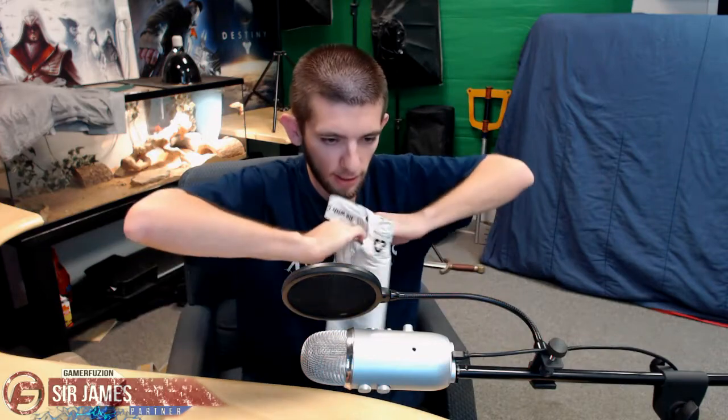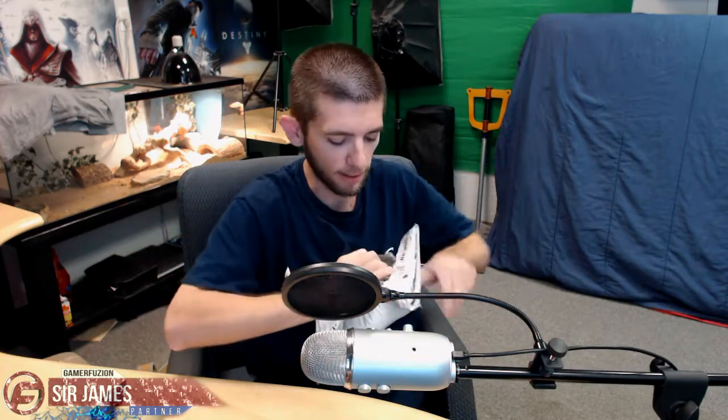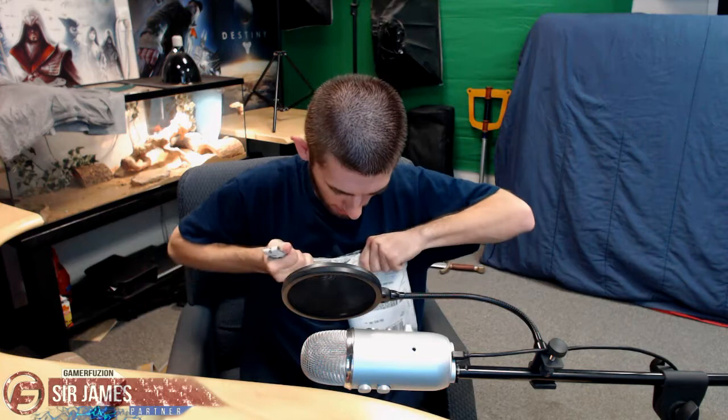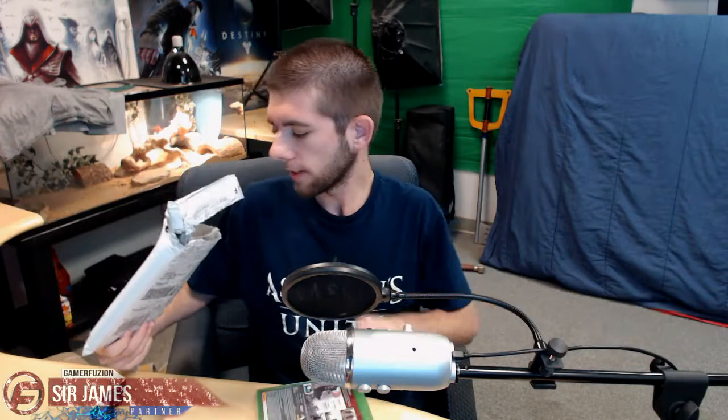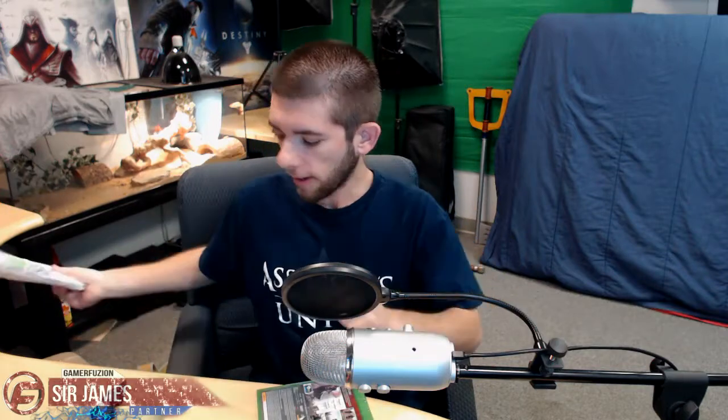Alright, it's down here so I'm going to cut up here. Alright, pull that apart. I should get a little bit closer but oh well. Let's make sure that's everything.